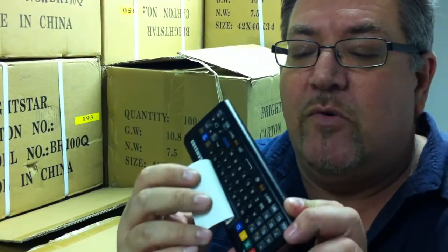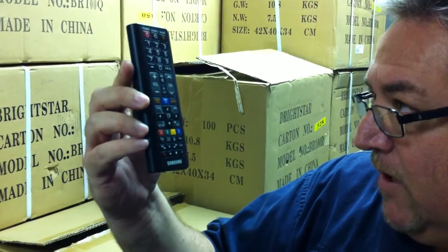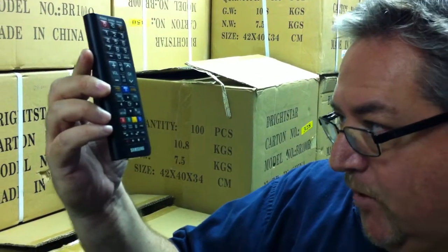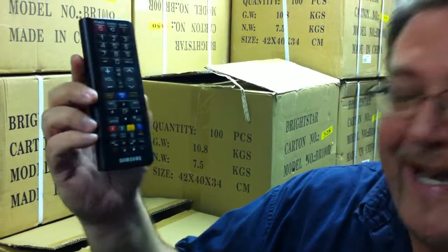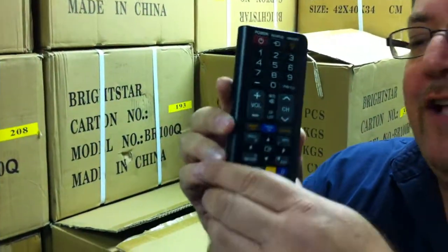This is a two-sided remote control, and on one side is just your standard remote with all the buttons on it, although there's nothing really standard about this one because there's just so many features like Source, Smart Hub, Return, and Yahoo Hot Apps. I actually have an app button on this remote control.